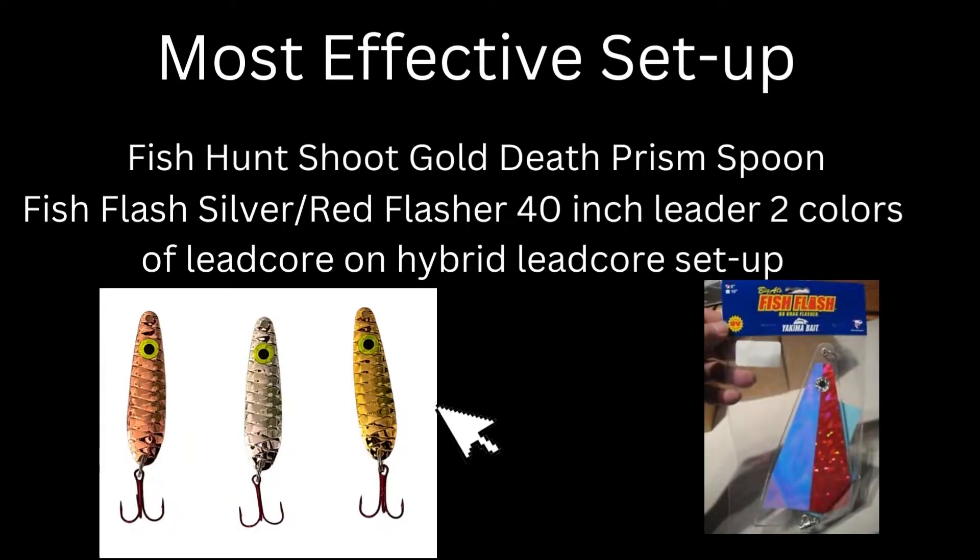Mike and I fished Lake Sammamish on November 12th. Outside temperature when we hit the lake was 29 degrees. The surface temperature of the water was 52 degrees, and we used the Fish Hawk to determine temperature all through the water column.